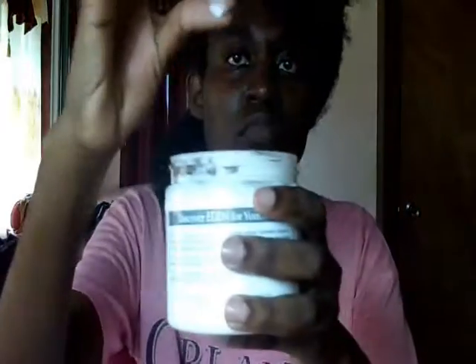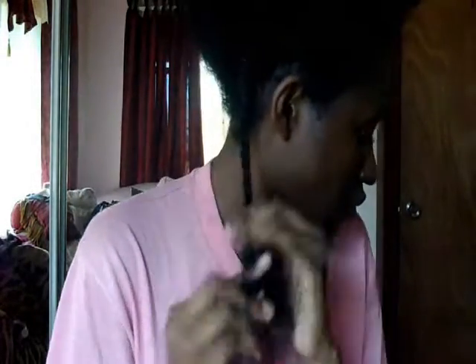Right here you see me sectioning off smaller so I can start using the Eden Body Works curl defining cream - I keep mixing it up with Shea Moisture products because this is brand new to me, so forgive me if I forget the name again. I smoothed it on to my hair strands - not on my scalp, but to my hair strands from the ends to the roots. Then I'm twisting from the roots down to the ends, making sure I put more on the ends.